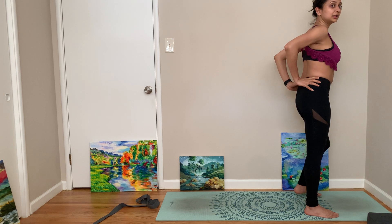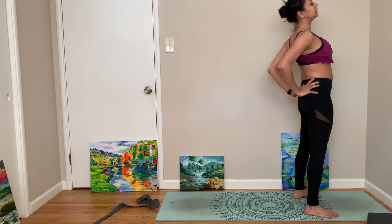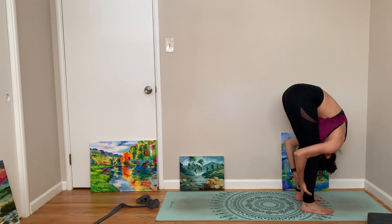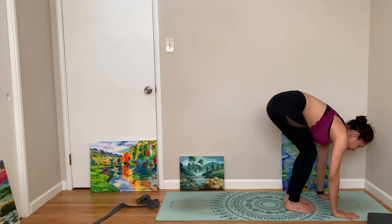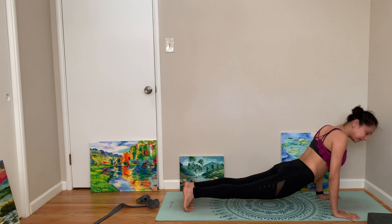Let's do a gentle backbend again. Now come to forward fold, look up, step or hop back to up dog.